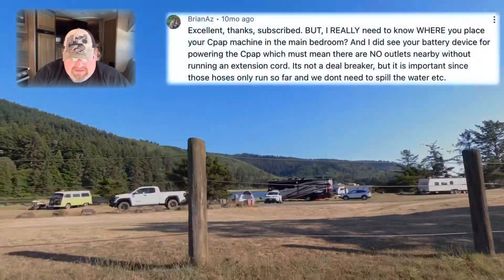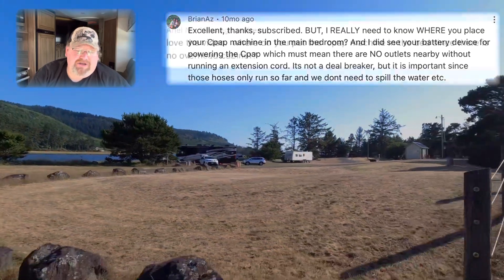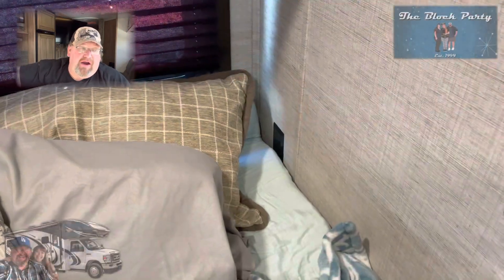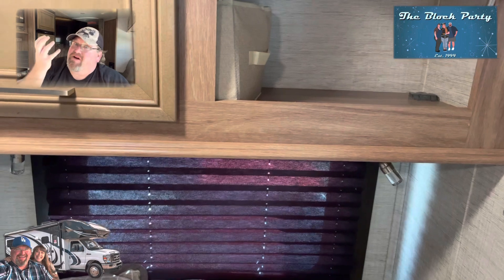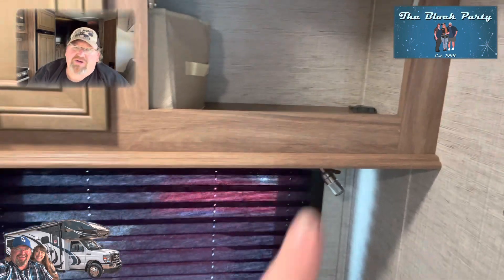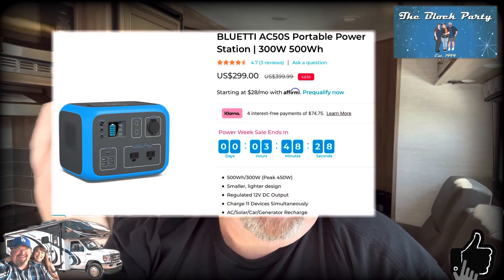The next question is from Rage 5606 and Ariel, both asking where you place a CPAP machine in the main bedroom area. It goes right above the bed in the cabinet — there's a power plug there. The power cord goes up and the hose comes down with the mask right above where your head is. You can roll over way easier than a normal bed setup. You can also run a CPAP off the Blue Eddy if you're not hooked up to shore power.